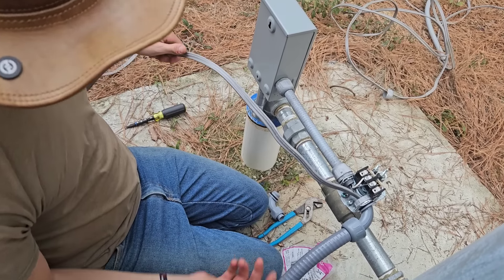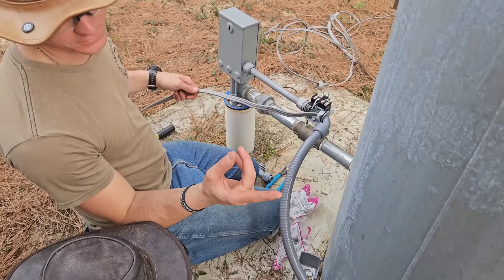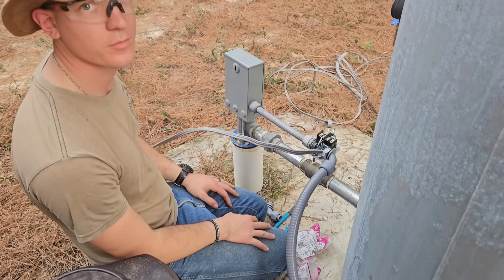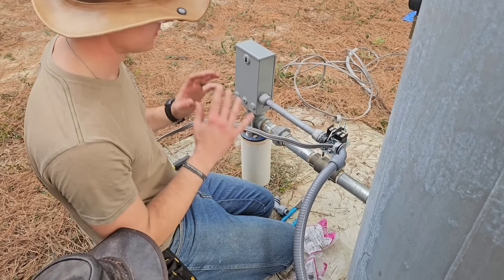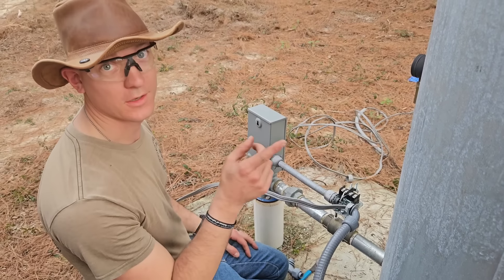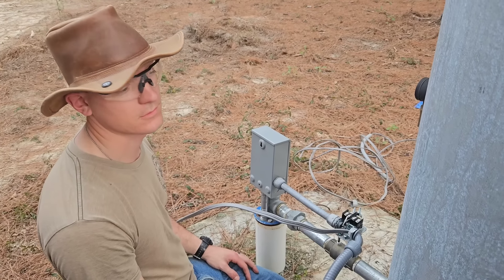I finally got the wire routed in, so the next thing I need to do is install the post, and then we can wire up this side of the pressure switch and be all done on this side of the circuit. Then we can head back over and finish up the circuit at the service panel, and we'll be done.